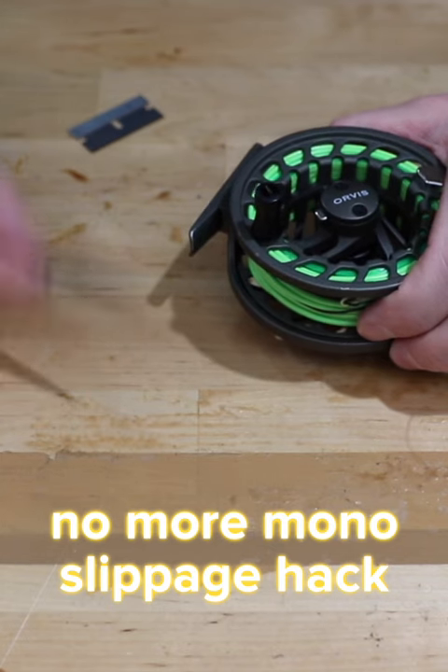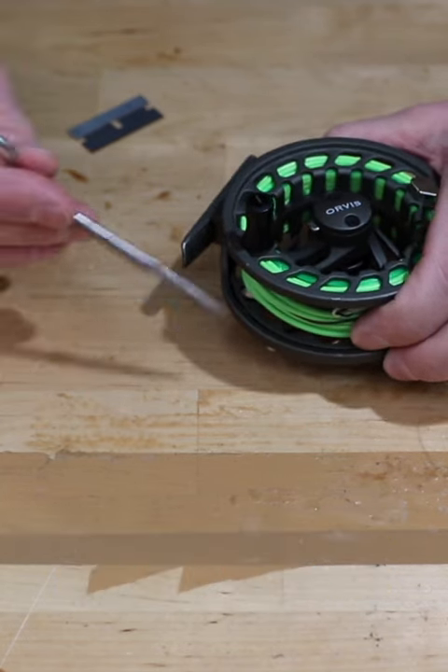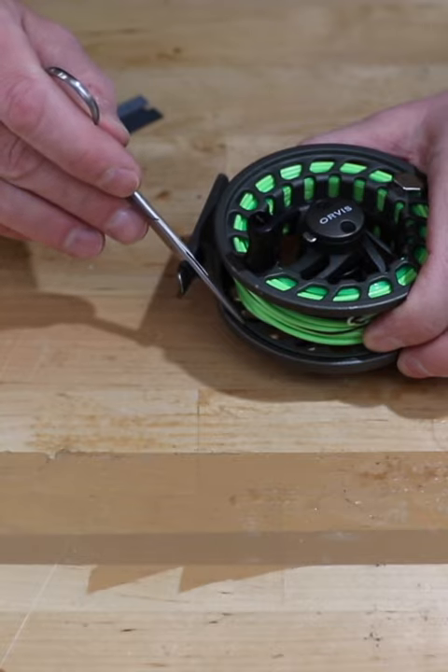Nothing bothers me more — if I'm tight lining with a mono rig or running line, a Skagit setup gets caught up in that little groove right there.